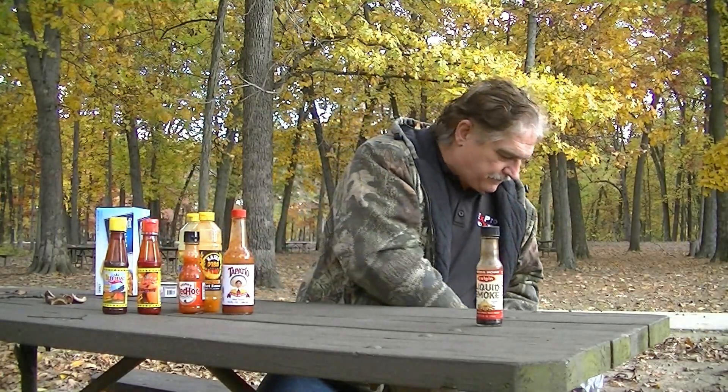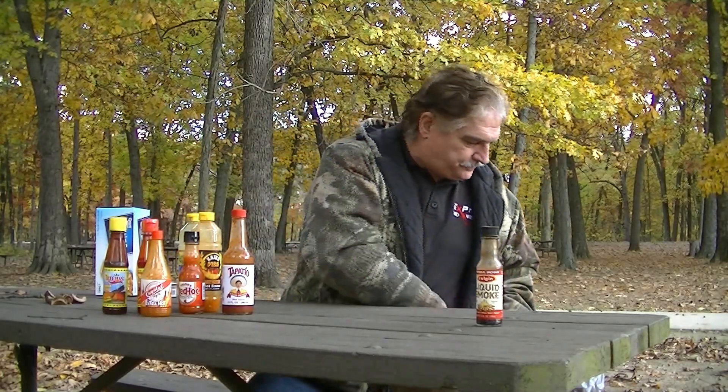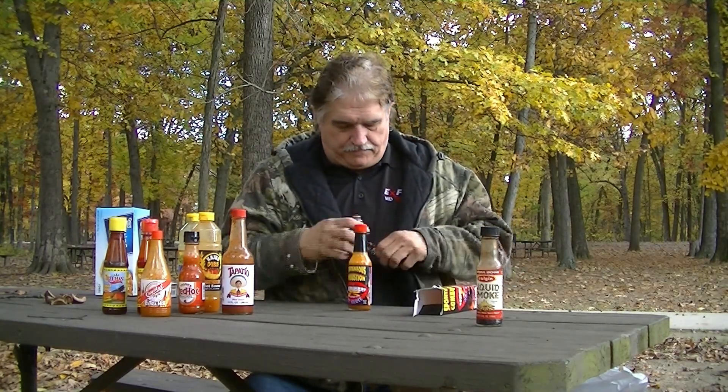We've got Mexican hot sauces, Crystal Extra Hot — each one of these we're going to do a review on. Here we have Spontaneous Combustion. This one is very thin and runny, and it's a very hot sauce. I'm going to read you what it says: 'Danger. Extremely hot. Use sparingly. Avoid contact with eyes and other sensitive areas.' This is probably bordering the boundary between condiment and seasoning.